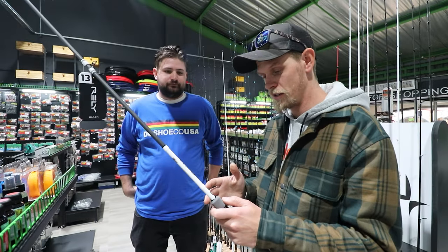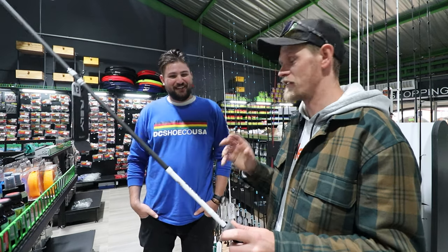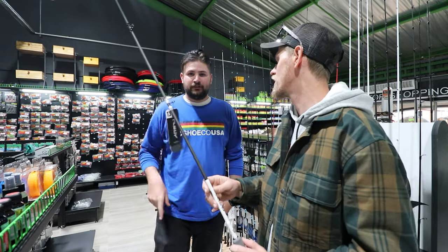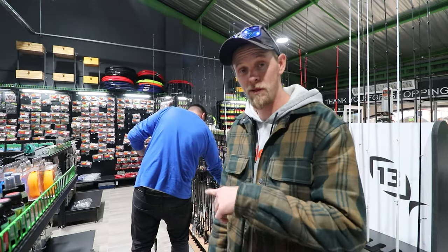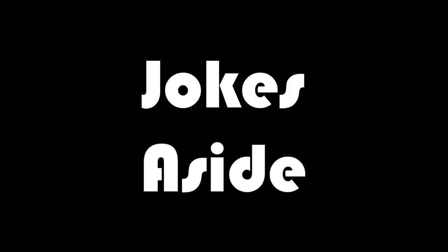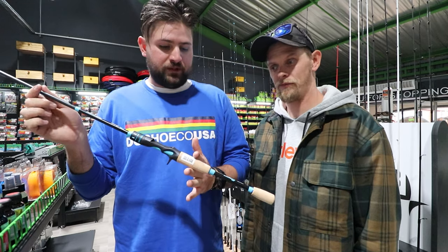If I had to throw a finesse jig — very, very light stuff — what would you recommend? A 7-foot medium-heavy will be more than sufficient for a little bit more finesse fishing. That's the one — okay, so I'm going to be buying that rod because it suits me perfectly.